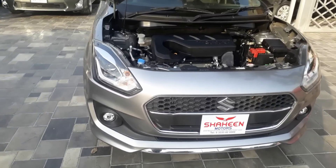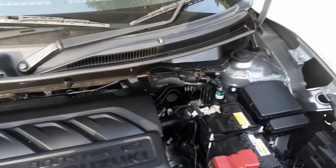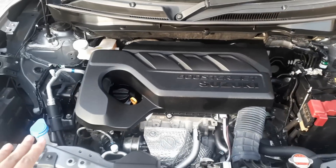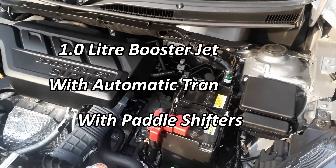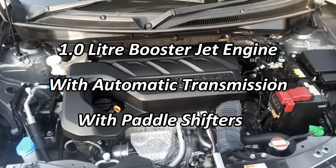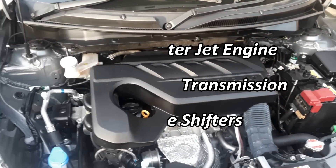Let's talk about the engine. The car has a 1.0-liter Boosterjet engine which produces very good horsepower, and this is the RS model. This is a 2016 manufactured, 2017 model, and a 2018 fresh import.